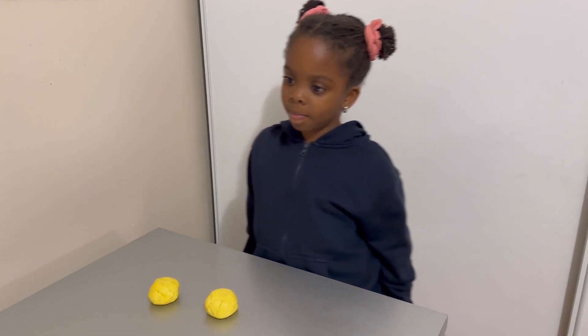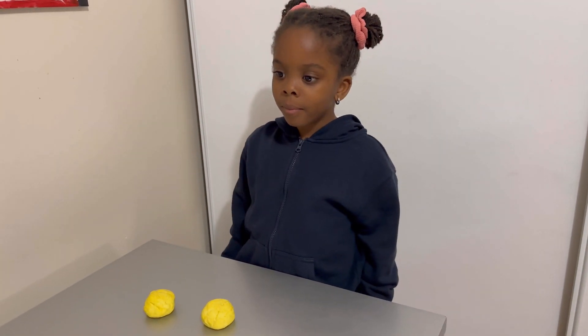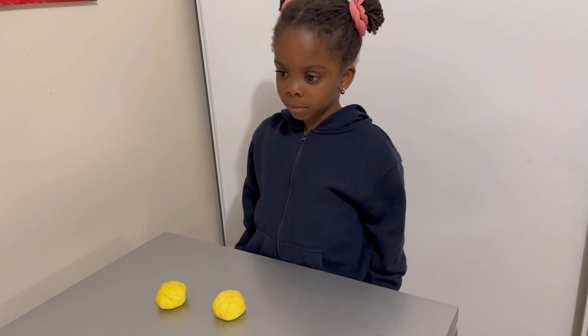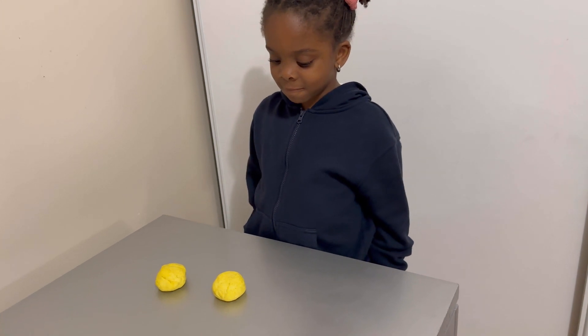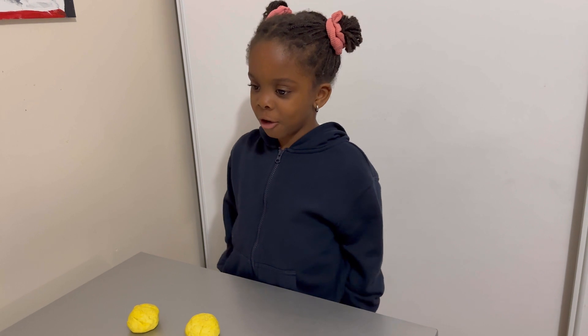I'm just going to ask you questions. This time I'm going to let your mom touch them. For now, you just look at them. So do these two balls of clay have the same amount? Does one have more or does one have less? They're the same.